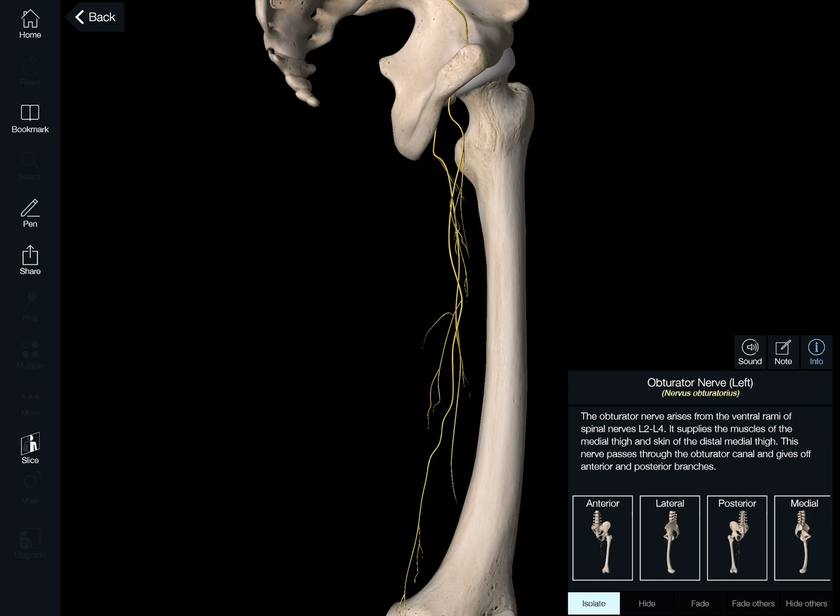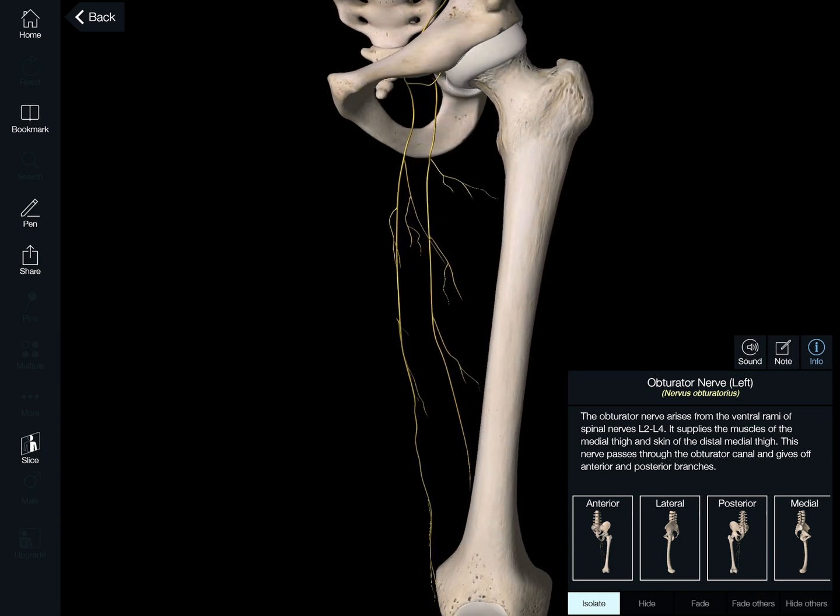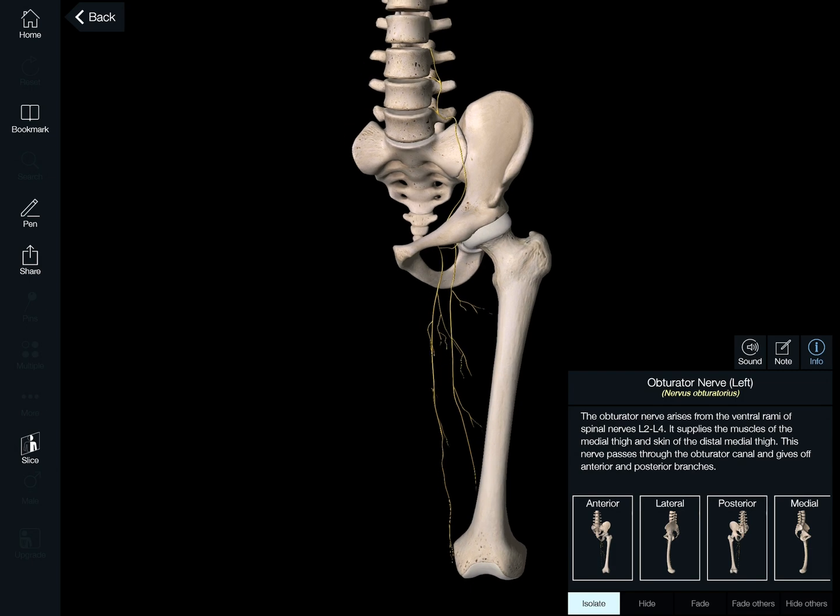So if we actually rotate and look inward, there is the nerve as it tracks down. You remember, we've got a bunch of muscles in there as well that that nerve and those branches of the nerve are weaving themselves in and out of.